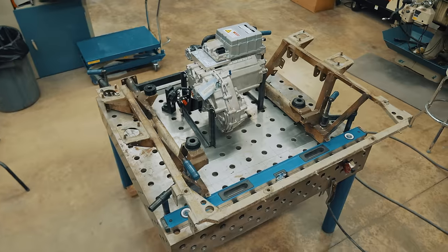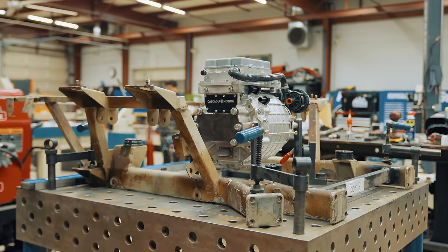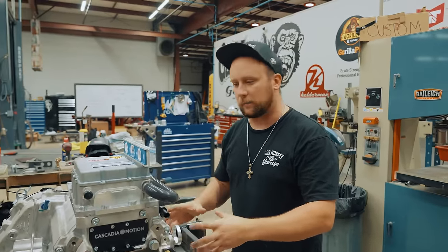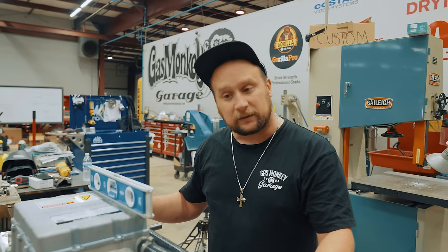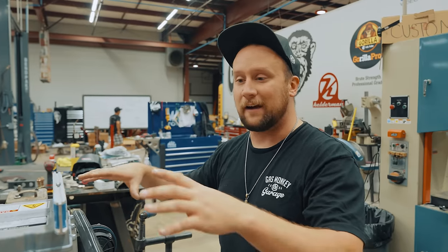What we've done is thrown this on our jig table, got it level, got it square, got the motor level and square inside of the rear subframe. What we're going to do is build some type of trick-looking motor mount off of this subframe to hold the motor. We have axles coming, we're going to build the A-arms, we're going to throw our struts in here — everything's going to be built on this table. We're going to walk it over and actually throw it up in the car, so get rolling on these motor mounts.